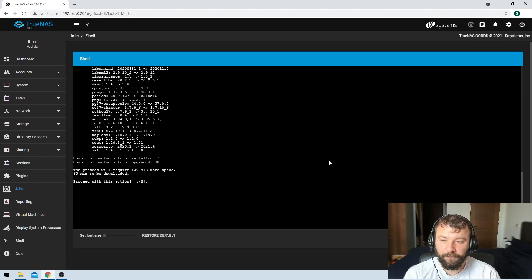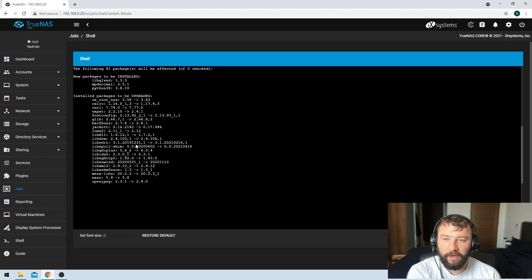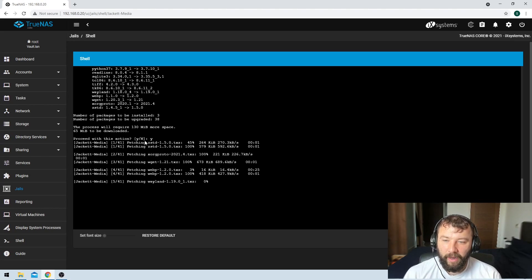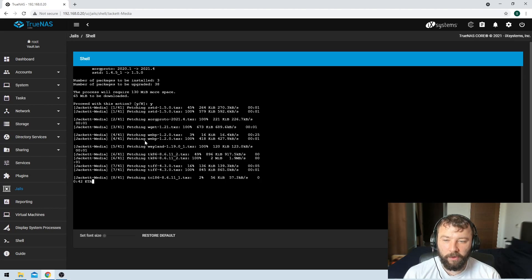We'll just hit Enter. We can see we've got a couple of packages that need to be updated. Having a quick look at them, they all look like packages we want to upgrade, so we'll just hit yes to confirm, and it will go through line by line and do those updates.